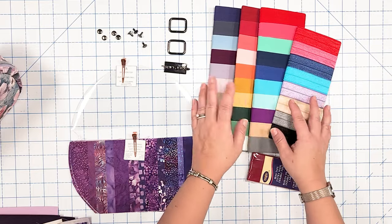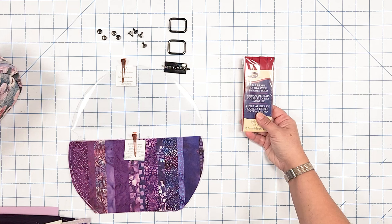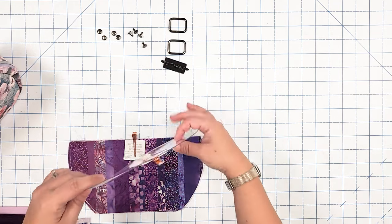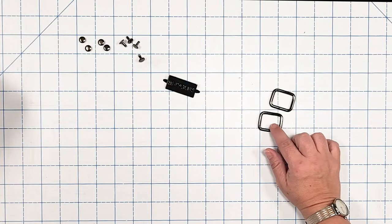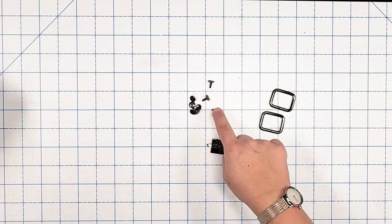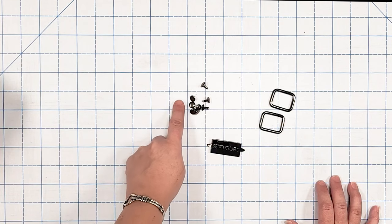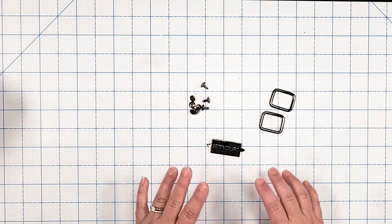If you don't want fold over elastic, you can also use extra wide double fold bias tape, which is a half inch wide purchased at the store. For hardware, you only need two one-inch wide rectangle rings, an optional bag tag, and four rivets — these are nine millimeter rivets. Depending on the fabrics you're using, anywhere from six to nine millimeter rivets will work, and that is everything you need to start making your Glam & Go.